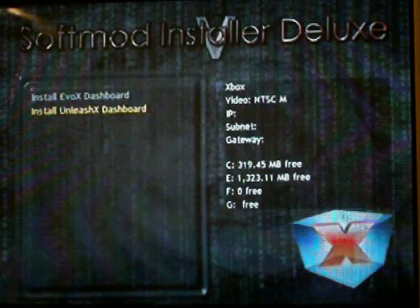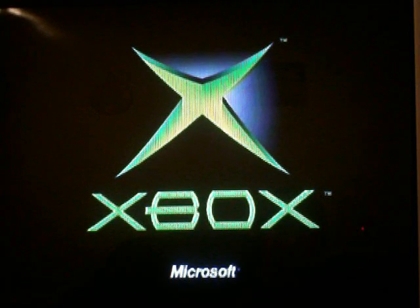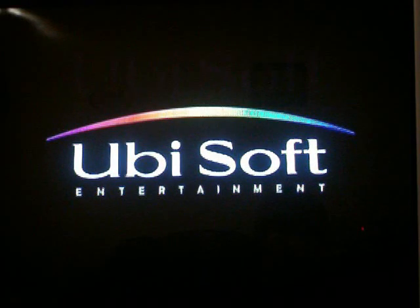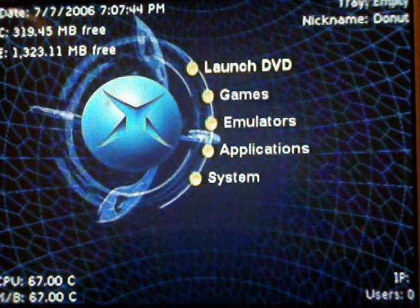Just hit Yes. It should shut down, and then you have to turn it back on to finish the installation. And there you have it — your soft modded Xbox dashboard.